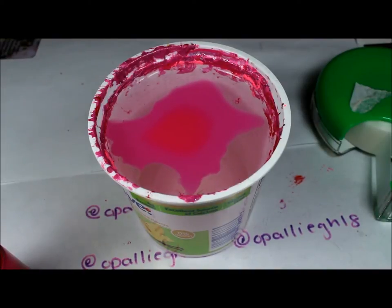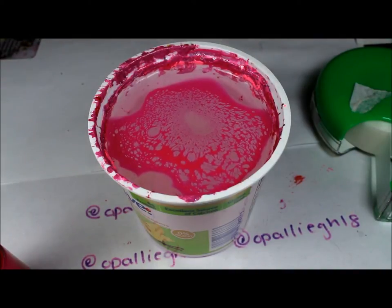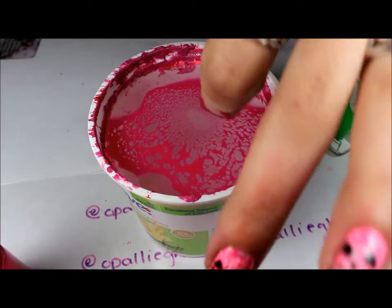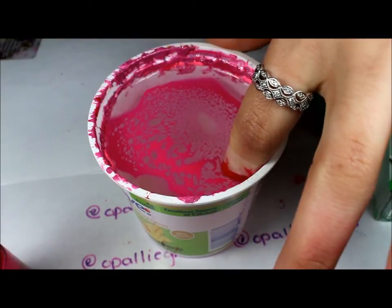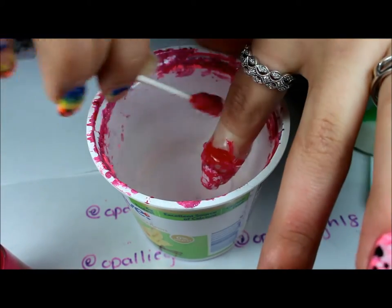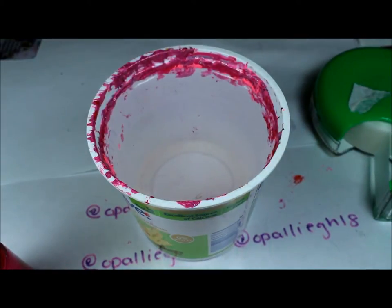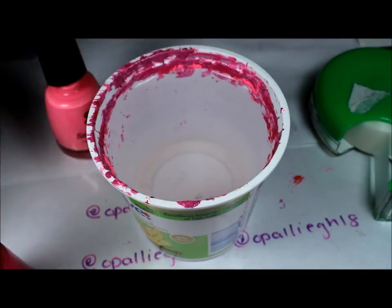Just lightly press on the nozzle of the hairspray. The third color I have is Tickled Pink by Salon Perfect, which is like a bubblegum pink.